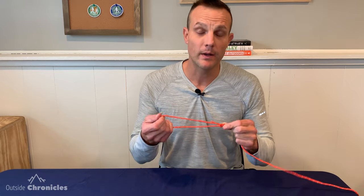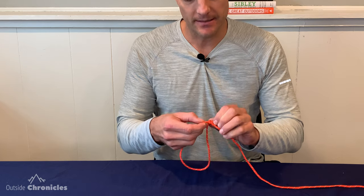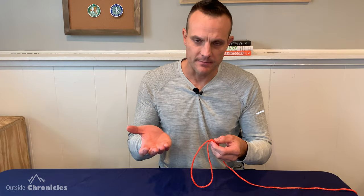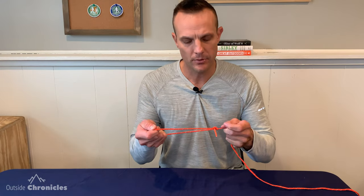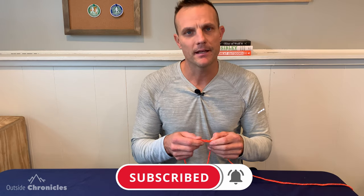The bowline knot is extremely strong and reliable when under load, and that's both a pro and a con. When it's not under load, it has a tendency to be easy to untie — the tag end can work its way out. You can put a ton of load on the loop and still be able to untie it, but there are circumstances where it could come undone if it's not under load. There are a few methods to prevent this, such as putting a stopper knot or backing up your knot, which I'll cover in an advanced bowline video.